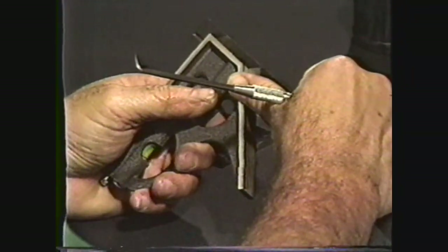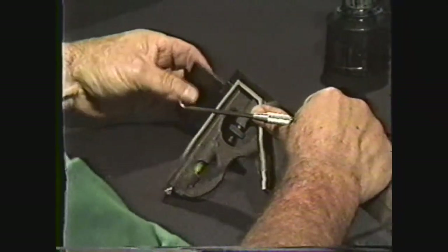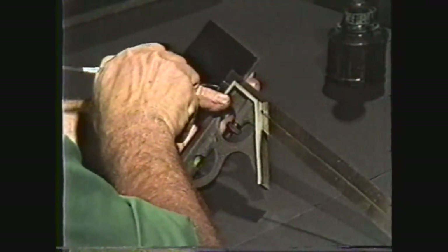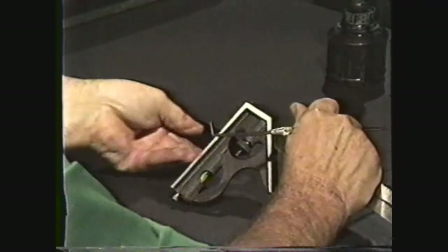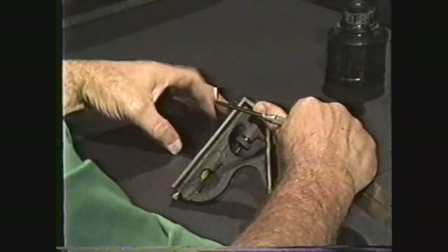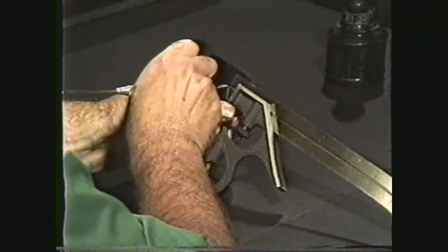Your next step is to set the square head and scale to five-eighths inch and make a mark for hole E. Now set the square head and scale to one half inch, which is shown on the blueprint as dimension A, and mark a line which will intersect at the center point for hole E.